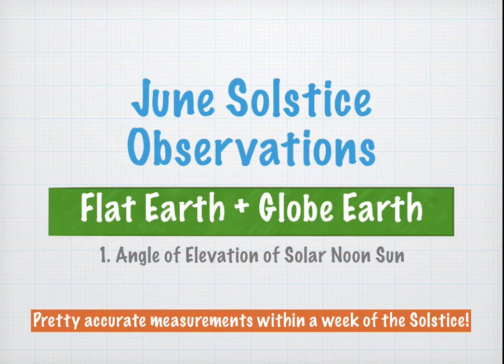June Solstice Observations: Flat Earth and Globe Earth, Part 1. Angle of Elevation of the Solar Noon Sun.